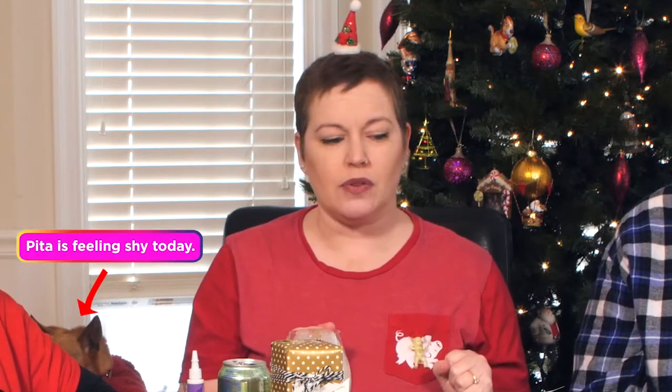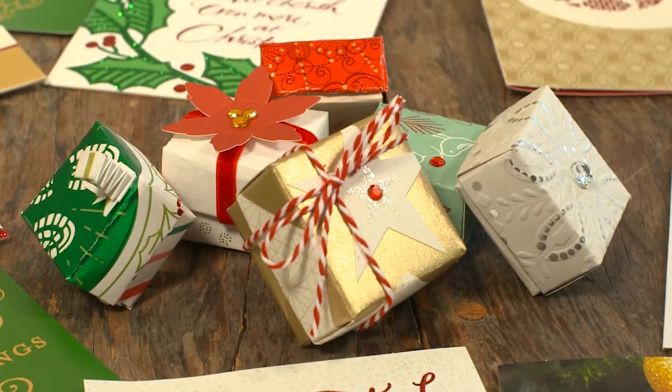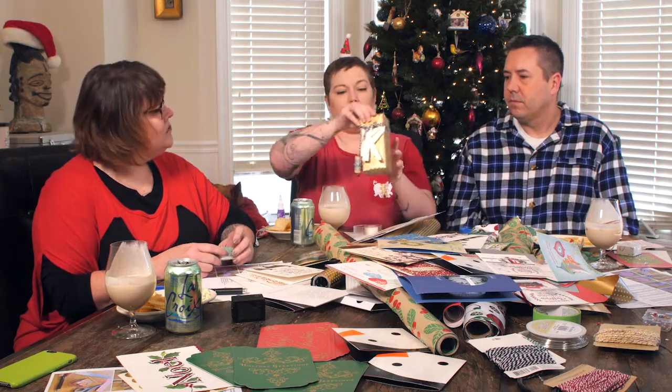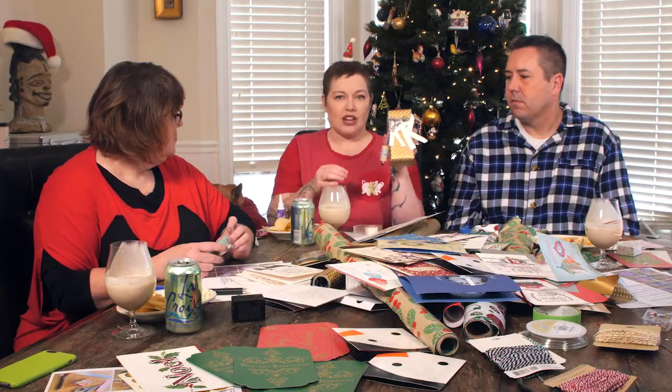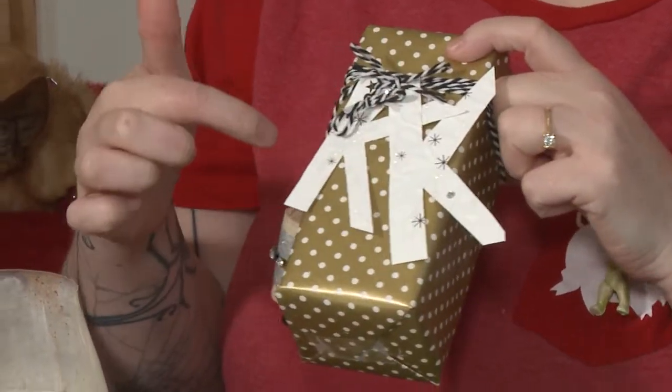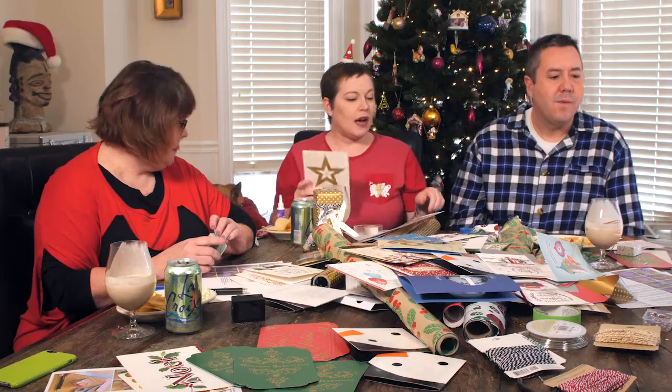Today we are going to utilize our leftover Christmas cards and maybe some Christmas gift wrap to make fun little boxes. You could even do a pre-wrapped gift like this one. I used a card as a gift tag with a little hole punch. Pick the fun part of the card — don't pick a boring part — when you're thinking about what you're going to do for your little box.